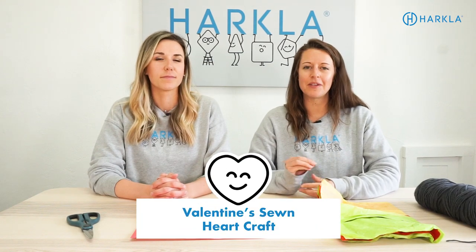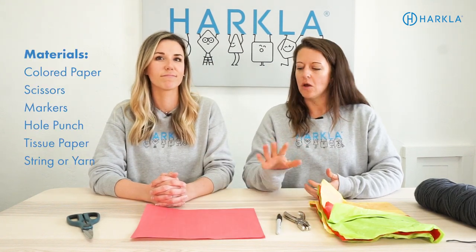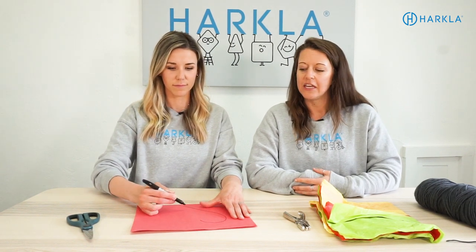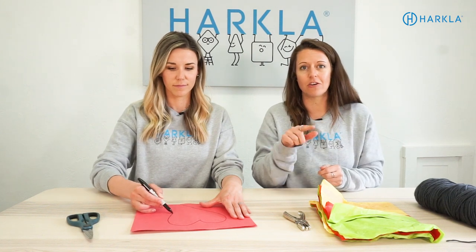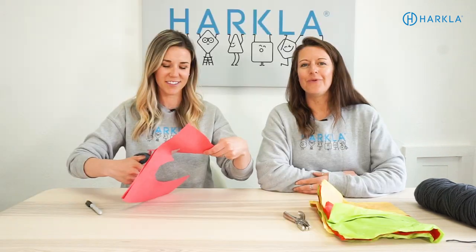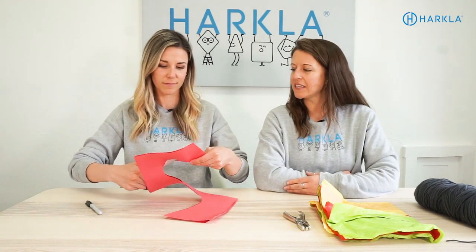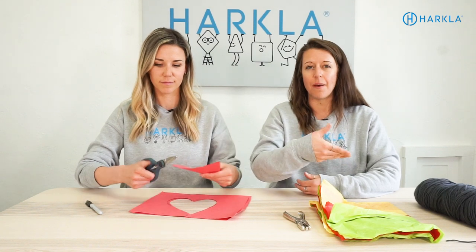The next one is the perfect craft for Valentine's Day. You're going to need one or two pieces of red paper, some scissors, a marker, a hole punch, tissue paper, and some type of string or yarn. You're going to start by drawing a heart on your piece of paper. If you're using two pieces, you'll cut out both. If just using one, fold your paper in half and then draw your heart. When your kiddo is cutting, you want to make sure they're stabilizing and shifting the paper with their opposite hand, and when holding scissors, we always want the thumb on top.